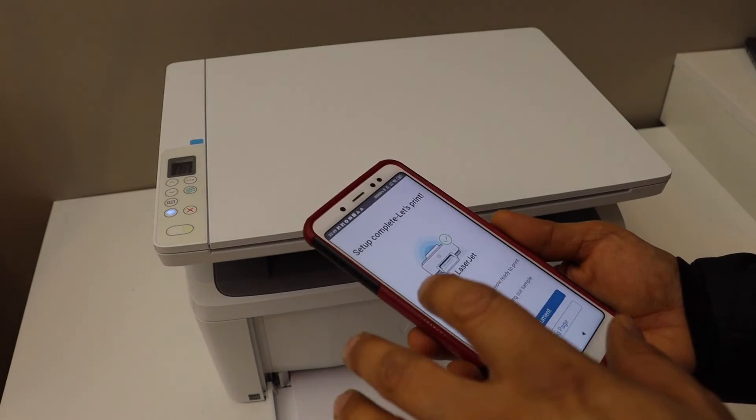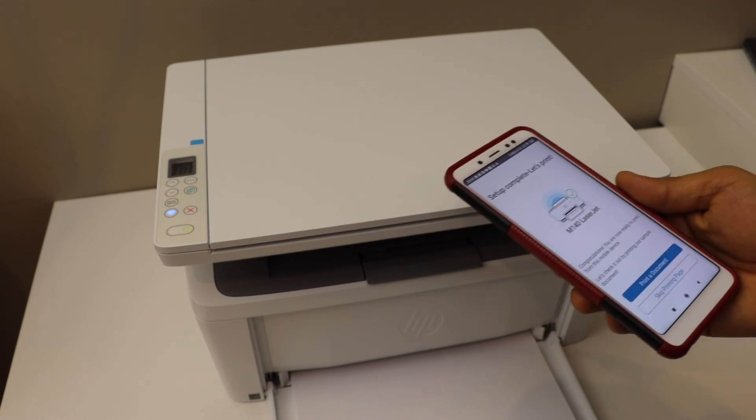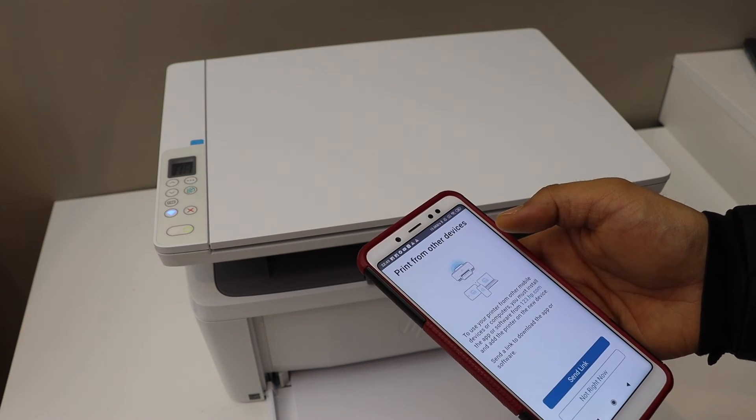The printer is connected to the Wi-Fi. Click continue. Once the printer is connected to the Wi-Fi, we can print a document. Click on the print button and it's done.